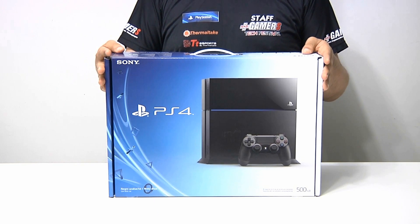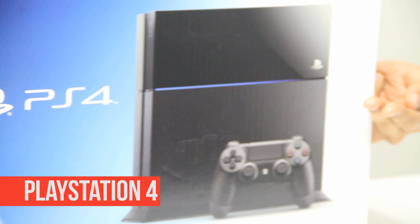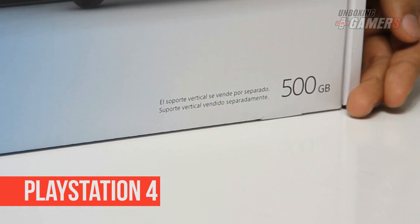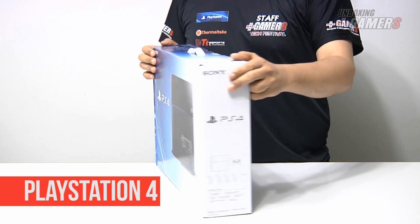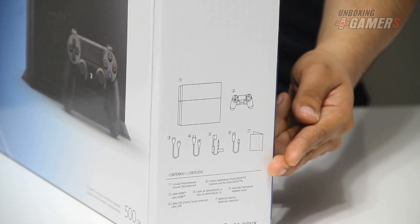En la parte delantera de la caja podemos ver que está la imagen de la consola PlayStation 4 y del control DualShock 4. Además se puede ver que es la edición de color negro azabache de 500 GB. En el lado lateral de la caja podemos ver la lista de todos los contenidos, que los veremos más adelante cuando la abramos.